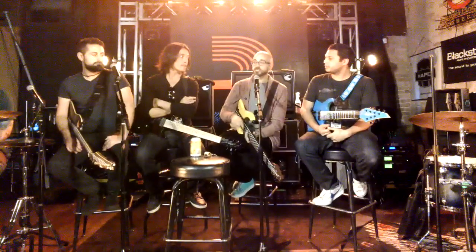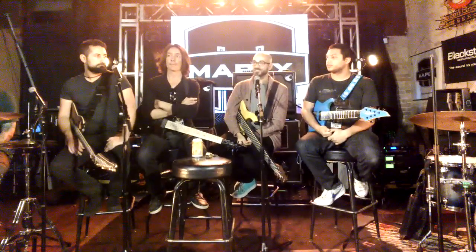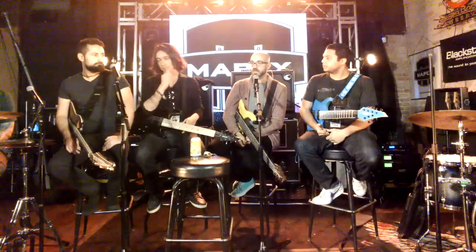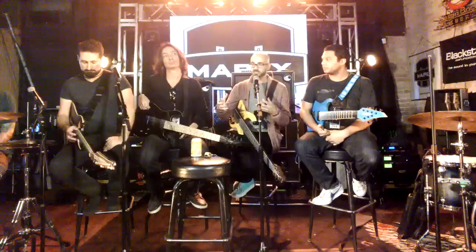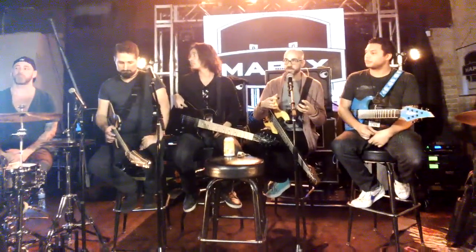Once you've got the kit sounding good — and I should also mention good cymbals, there's nothing you can really do if the cymbals don't sound good. Then it really comes down to mic placement.